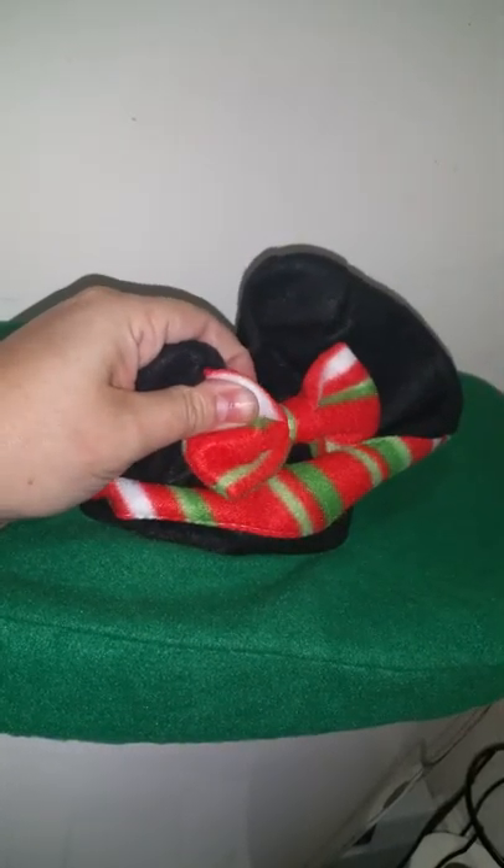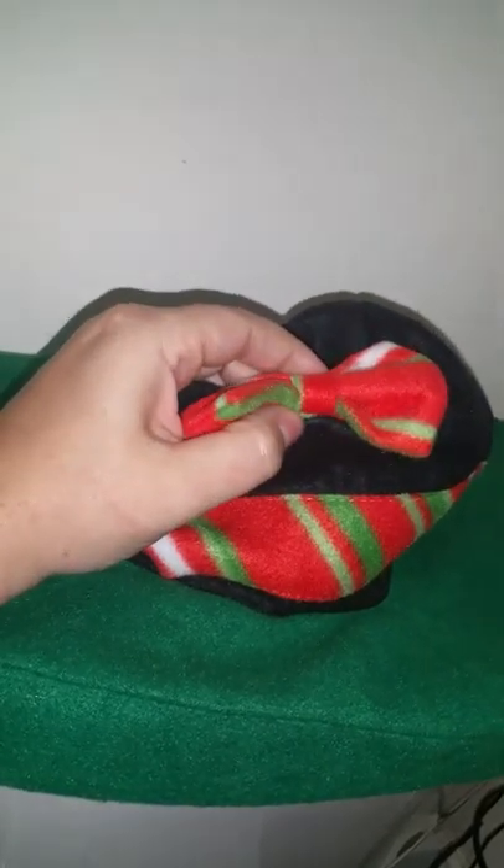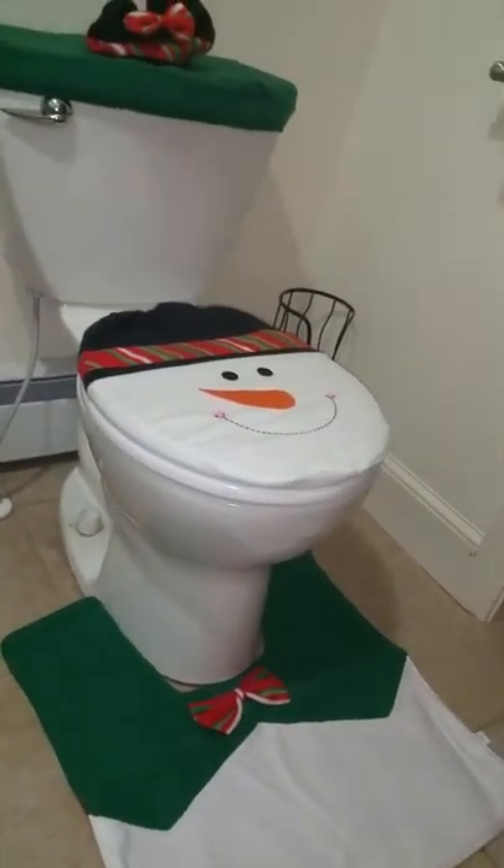The felt material is strong and durable with really nice details that are all attached well. Super cute trio there for the holidays.